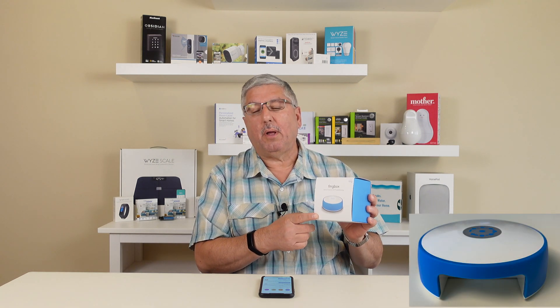Hi, this is Mark with At My Home, and today we're going to review the Fingbox. This is a device you plug into your network at home on top of your router, and what it does is it looks at everything that's happening on your network.